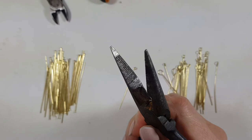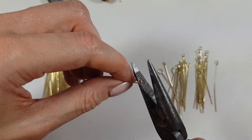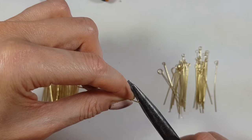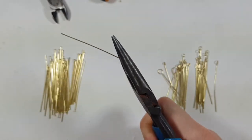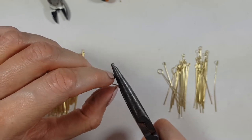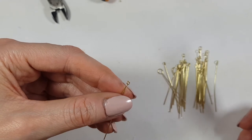The textured pliers hold the eye pin in place. I'm going to take this one and place my loop in there straight, placing it just before my loop begins. Then I'm just going to close it, holding tight. I'm going to place my nail in there — if your nails are short, just use your finger — and pull it towards me. And there you have it.